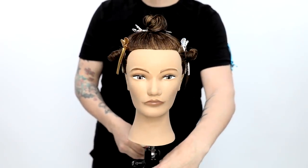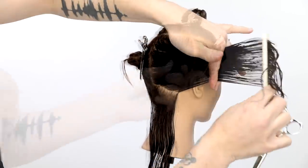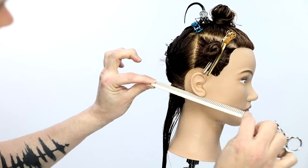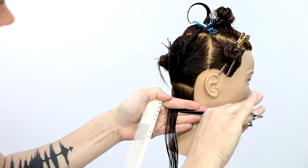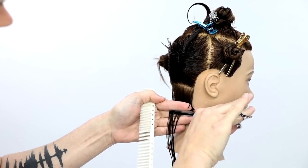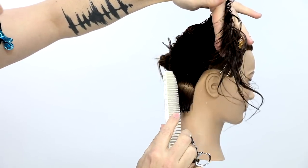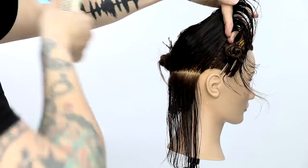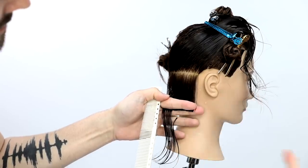We're going to get started with the round graduation. Key things to start: sectioning. It's pretty standard — parietal ridge back to mid crown, wrapping it around, creating a U-shape on the top of the head, splitting it at the division line, then breaking up into two panels in the back. I'm going to start working on the right-hand side first. My finger angle is really important in this haircut, making sure that finger is pointing in the direction you want to go with your shape or outer perimeter line.